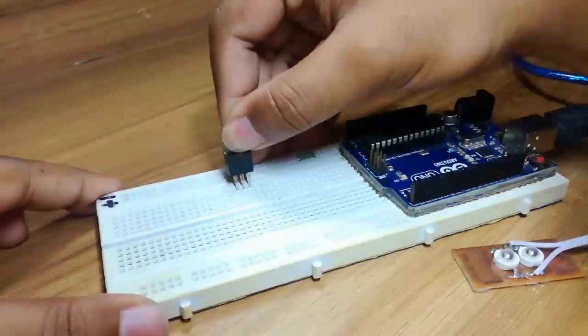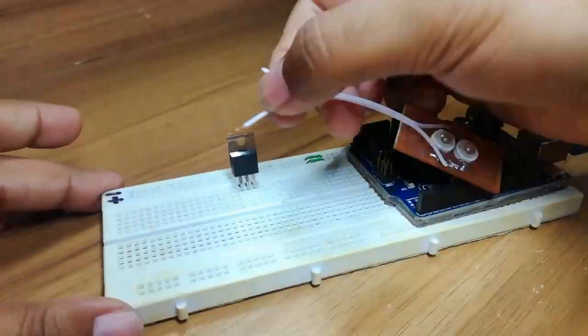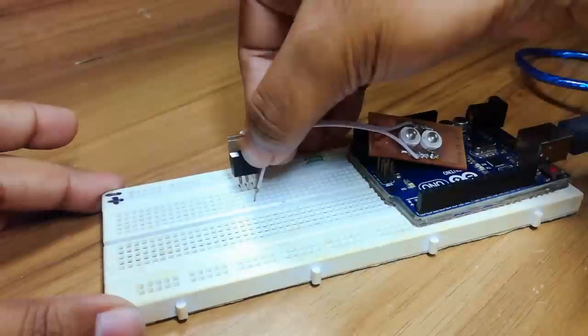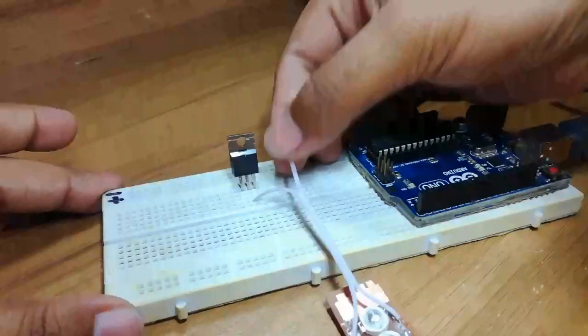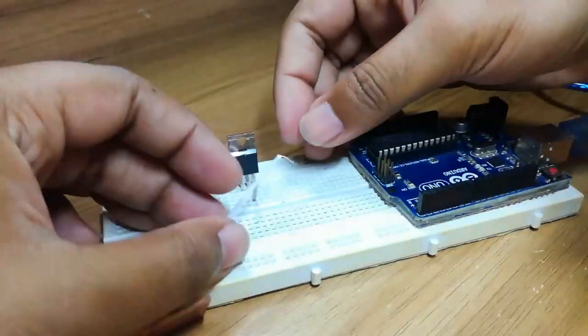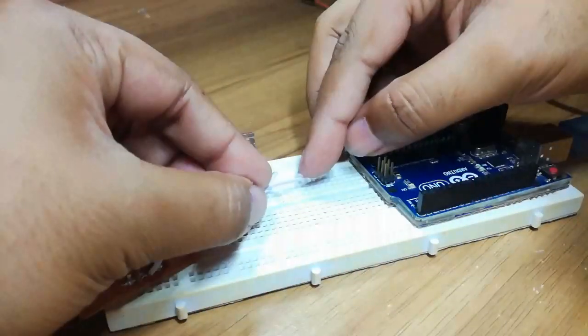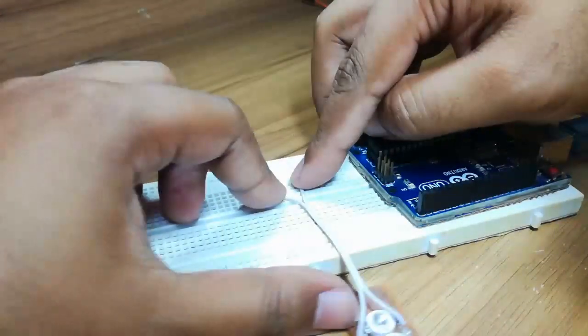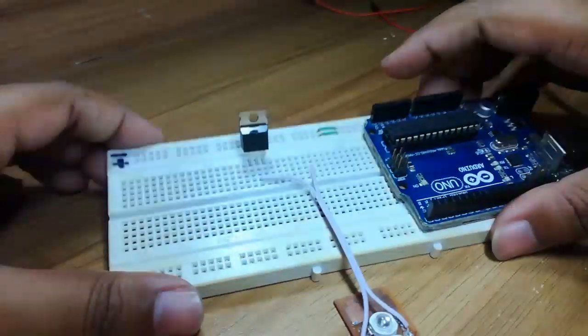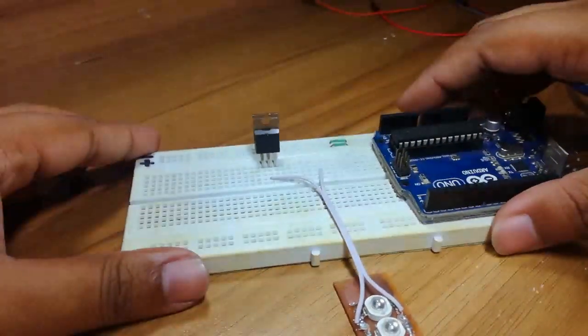First I am going to connect the negative of the LED to the middle pin of the MOSFET. Then I will connect the positive of the LED to the plus 5 volt pin of the Arduino. We are also going to need a resistor of 10 kilo ohm.